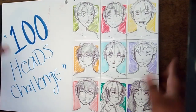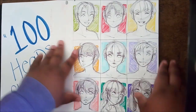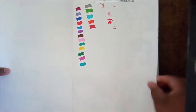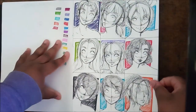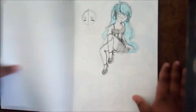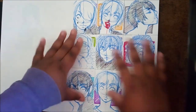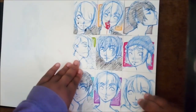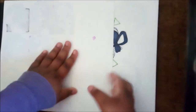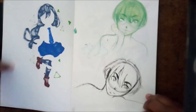This is my 100 heads challenge. I actually have nine more to complete to make 100. I will eventually make this a zine because I think it's cute — so when I eventually finish it, I will make it a zine as my first zine. I actually really do like a lot of these. It took a lot longer than it should have, because since we're artists we draw faces all the time, but doing it as a challenge makes it a lot harder. A lot of these pages I completed in a day, but a lot of them I just drew six today and then came back whenever to finish the other six.